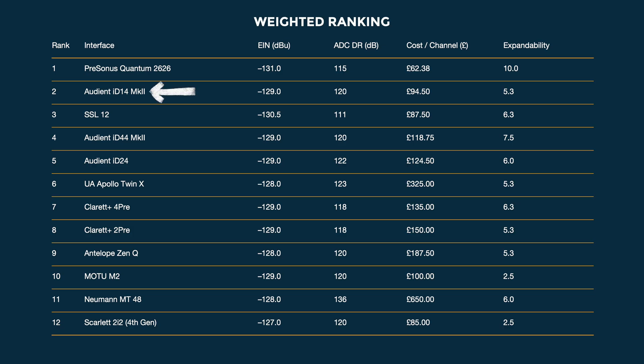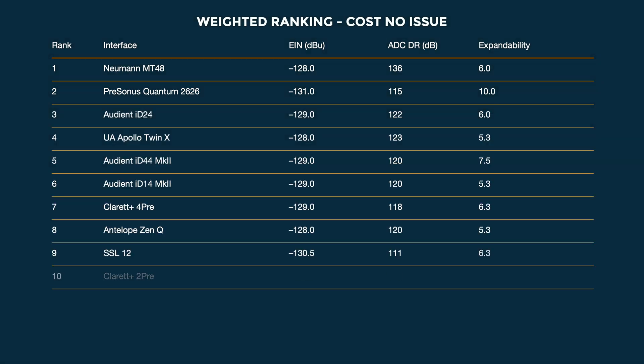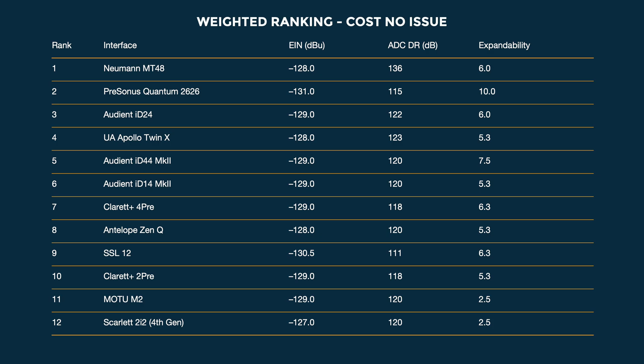In second place, the Audient ID14 MKII — just very good value for something with such high quality components. The SSL12 in third place got there because of the really good EIN score and relatively low cost per channel, despite being the worst when it comes to dynamic range. However, if I remove the value and pricing side of the table, it makes things look very different. If money is no issue, the Neumann MT48 is right at the top, followed closely by the Presonus Quantum 2626 — and what a performance from Audient, taking three of the top six spots.